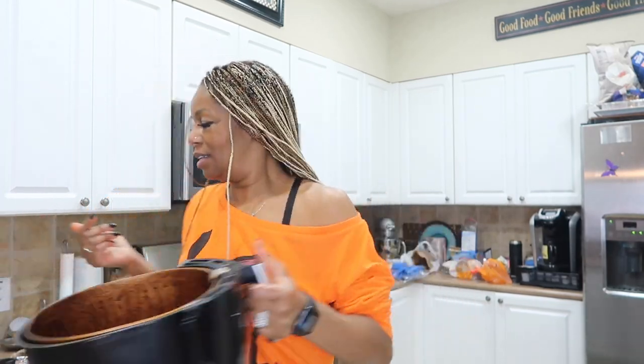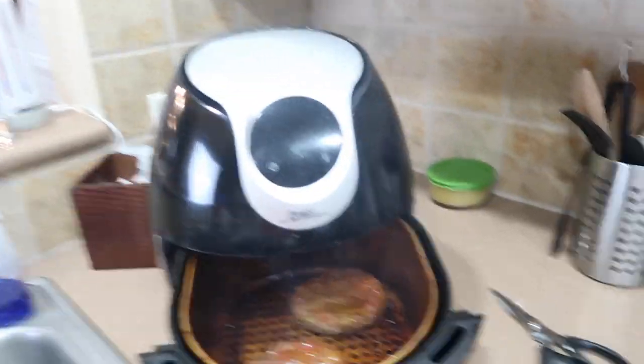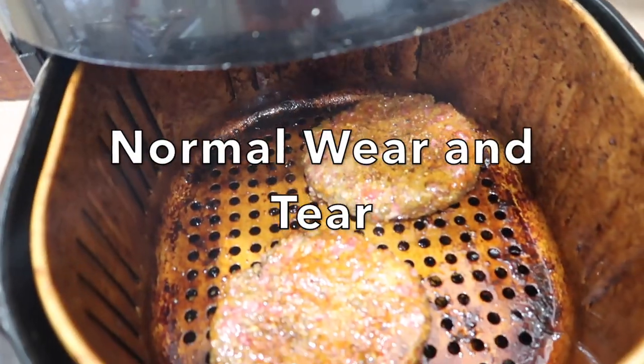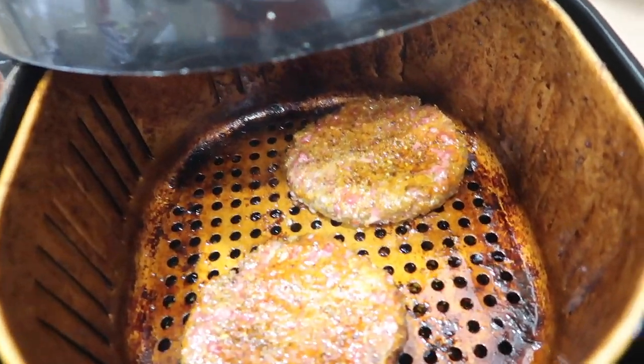I put it on steak setting for eight minutes. It's smoking — I don't know, should I turn them over? I'm going to turn them over, making my nerves go crazy!